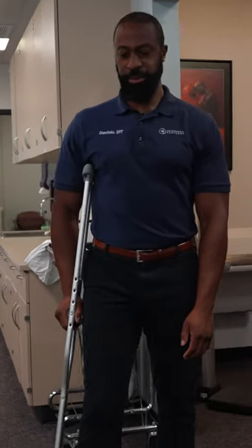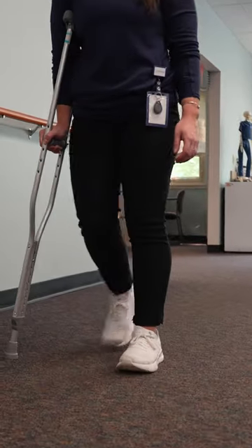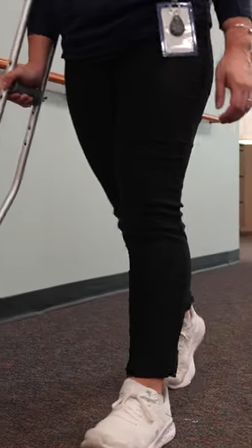One mistake that people typically make when using a crutch or other assisted device on one side only is they tend to put it on the same side as the affected leg, whereas you would want it on the opposite side. That helps you maintain a more normal gait pattern and gives you more balance.